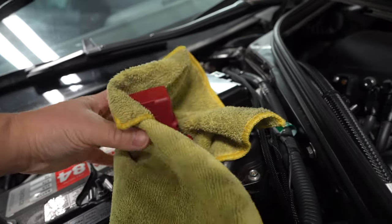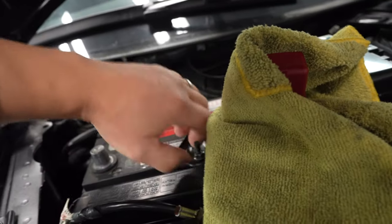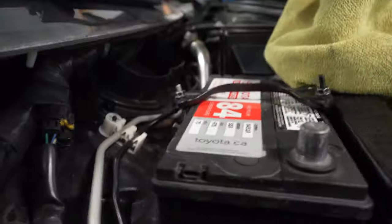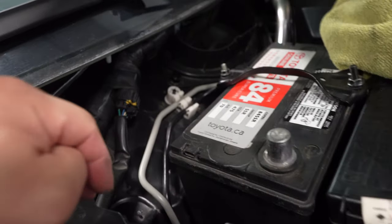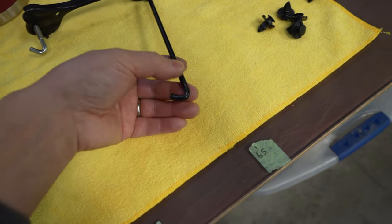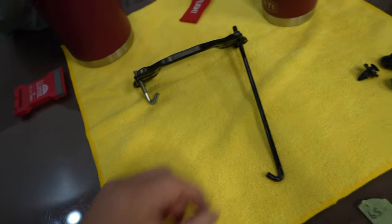So this is what the bracket looks like when it's out of the car — it's pretty much a couple of hooks. The long one goes to the front of the car and the short one goes to the back, and it just hooks on like that. And this battery — it's 35 pounds, you guys. Roughly 35 pounds. Super heavy when you think of it for such a small battery. The battery group is a 51R, so if you wanted to replace your battery you need a 51R.